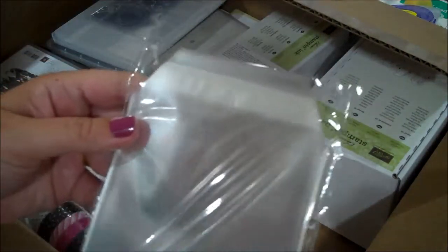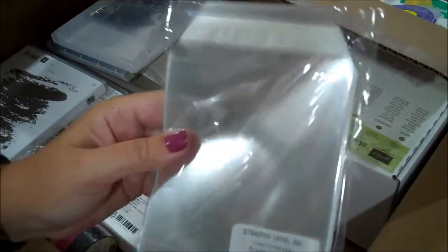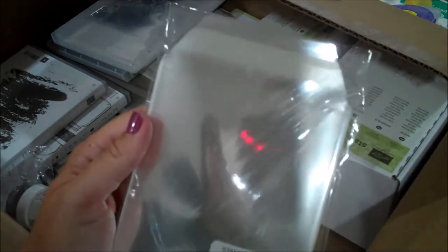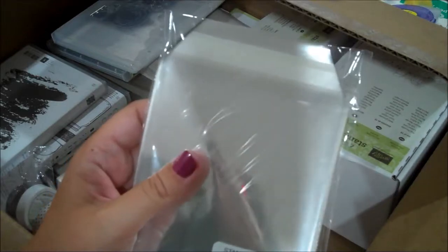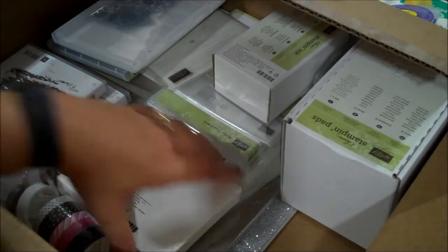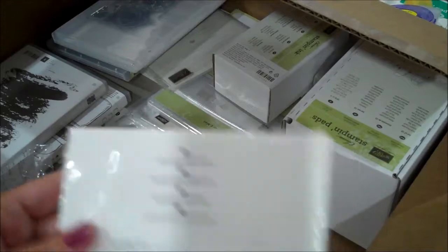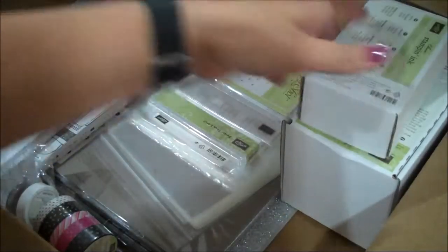Here are some of our clear envelopes - I'm planning to use these when I'm packaging up my cards. I do have people asking to buy cards from me quite often and I also just use them as gifts, so I like to have these on hand. And here are our Whisper White medium envelopes - I just ran out of those today so I was really waiting on that.